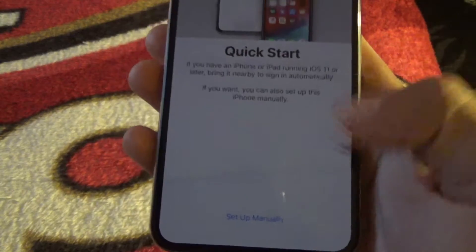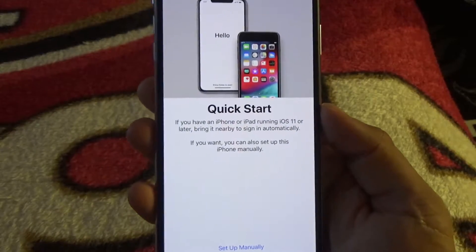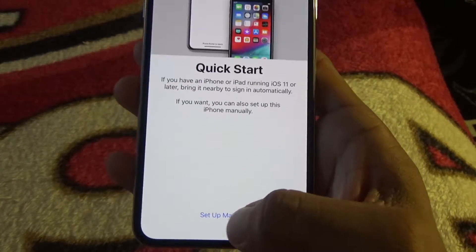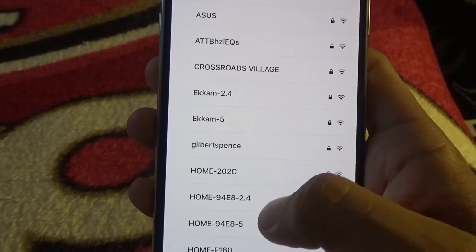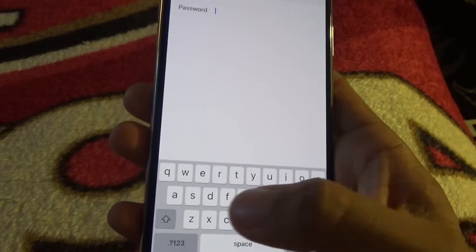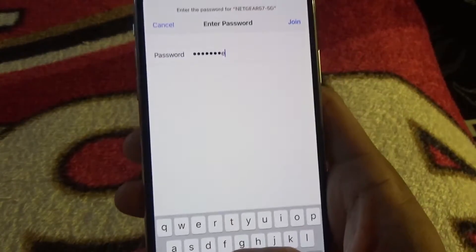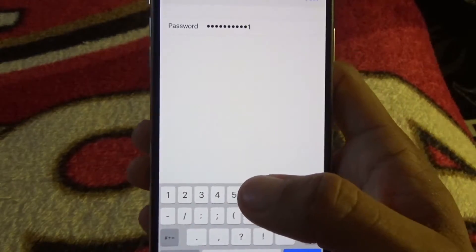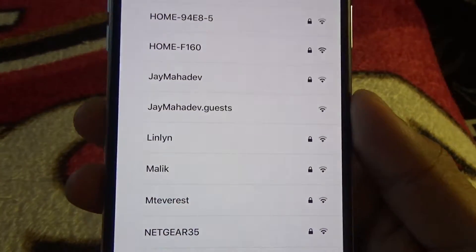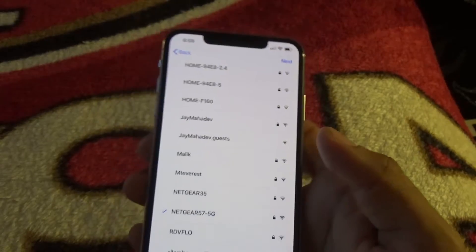I want to start it up fresh because I have like a thousand apps on my other phone that I don't even use, and in my App Store I have like 86 updates I really don't want to deal with anymore. So let's find my Wi-Fi. Last time I did this everyone was commenting about the Wi-Fi password being visible, but I doubt anyone who watches these videos lives anywhere near me. Okay, connected to the Wi-Fi — let's click next.